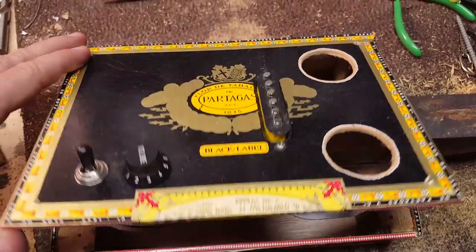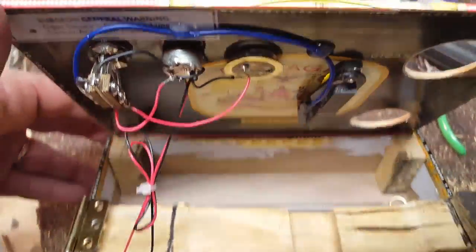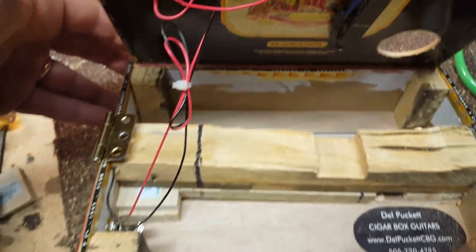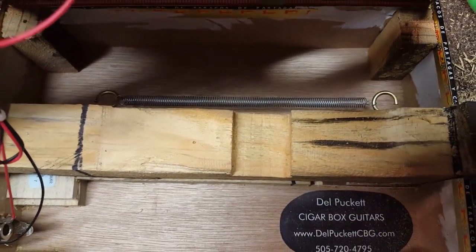Here's a quick look inside. I have a single coil and a piezo, four brackets, and the reverb spring.